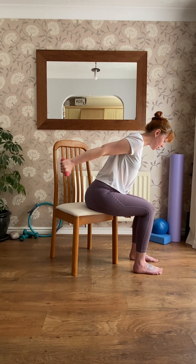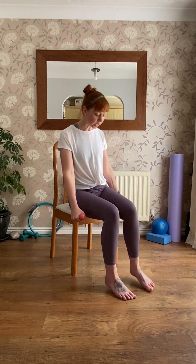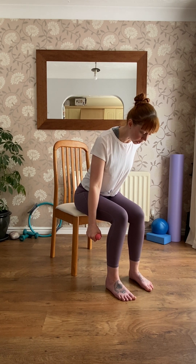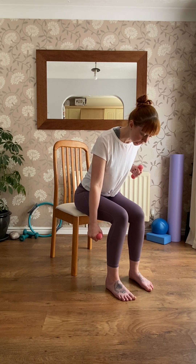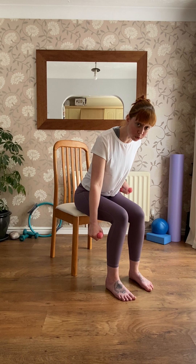When you've done eight on the right, lower the arm down and do the same on the left. Pull up, hold it there, straighten the arm out behind you, give it a little squeeze, bend the arm in. Straighten and bend — think of really pushing that weight up behind you towards the ceiling. Stay in this hinged position; try not to move.